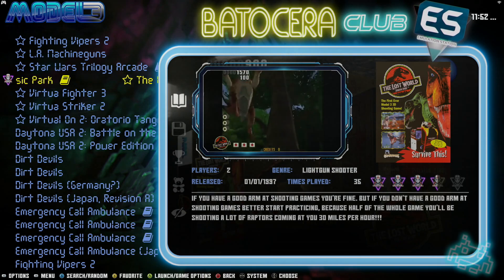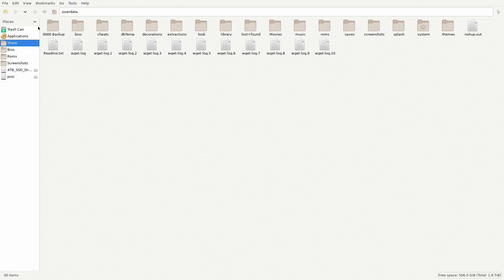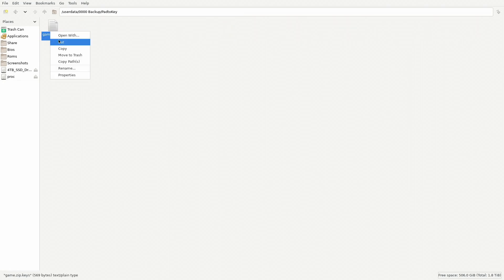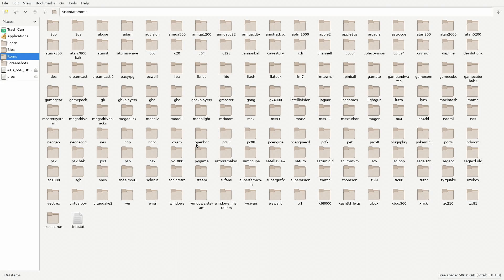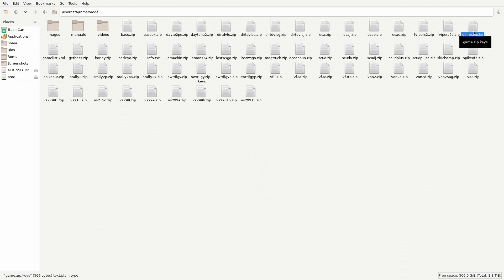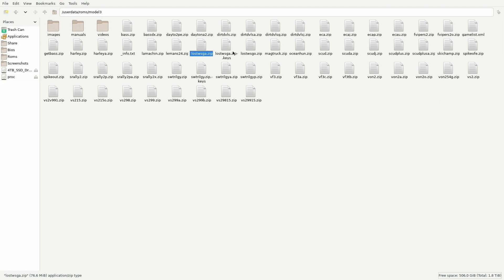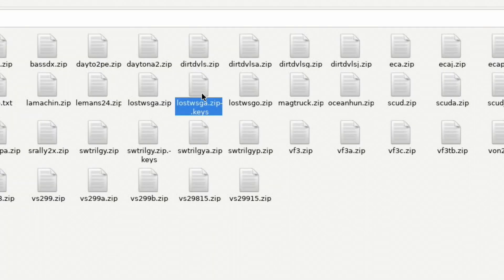Go ahead and exit. Let's create a Pad2Key profile for this particular game. Hit Escape, then F1. Let's go back to our backup folder and back to the Key folder. Go ahead and copy that file. Let's go to our games folder, look for Model 3, and paste it. Let's go ahead and rename it — backspace and type lostwsga.zip.keys. That's what we want. So again, rename the master Pad2Key profile to the actual filename .zip.keys — and that's what you've got to do.